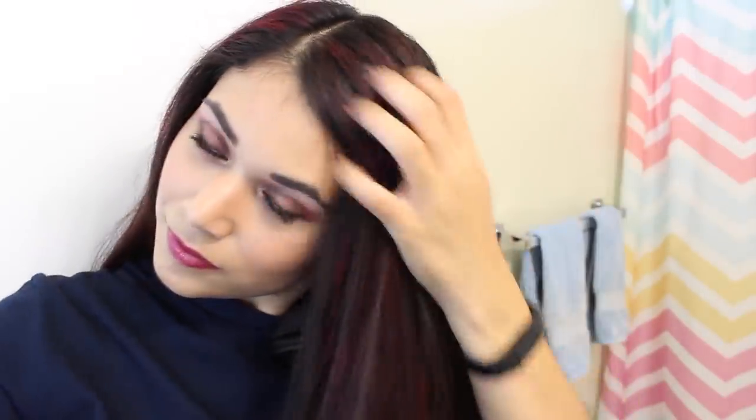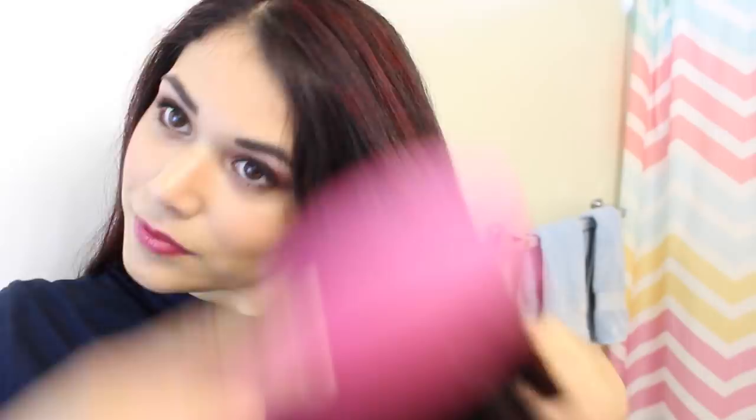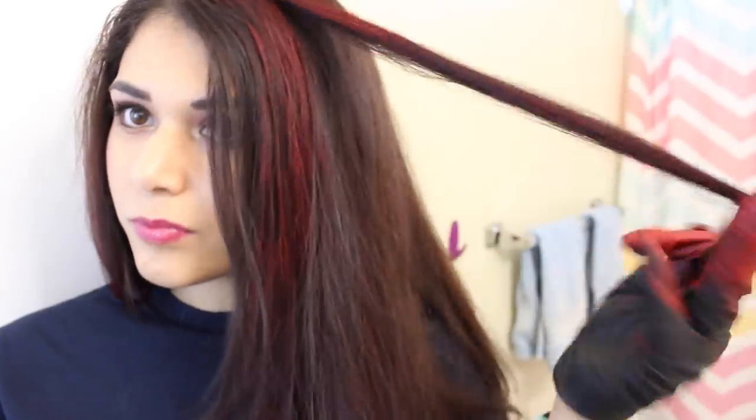Wait until your hair completely dries, then comb through using a wide tooth brush or comb. You can also use a hair dryer to speed up the drying process, and if you want a brighter color you can repeat the coloring process again once it's dry. And if you colored a section you didn't need to, you can always use a little oil to help you remove the color faster.